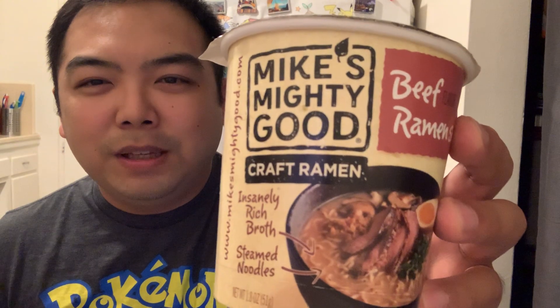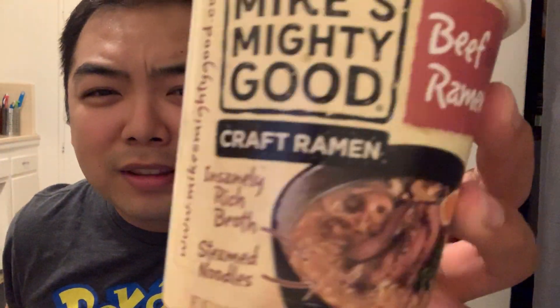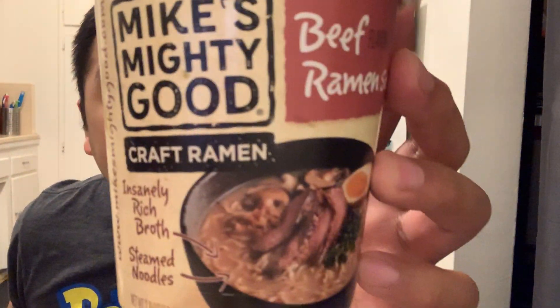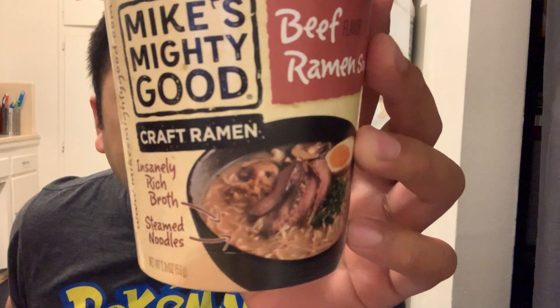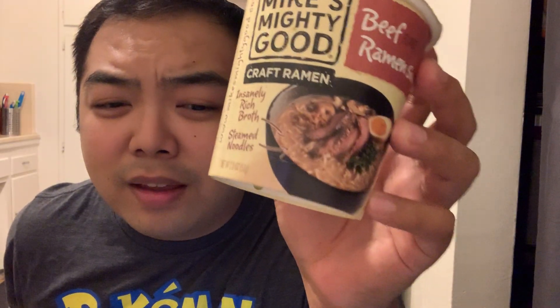Anyways, so the first thing we're gonna do, because I need to cook it, is Mike's Mighty Good Beef Ramen — it's called a Kraft Ramen. It's an instant rich broth steamed noodle thing. And that's how it looks. This was the most expensive cup of noodle I've ever bought, so we're gonna try it right now.